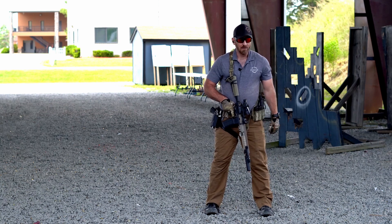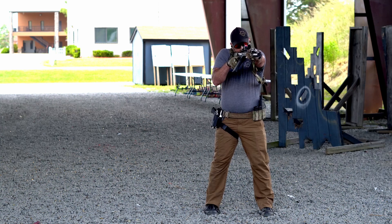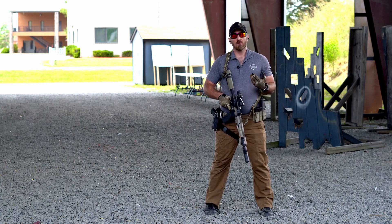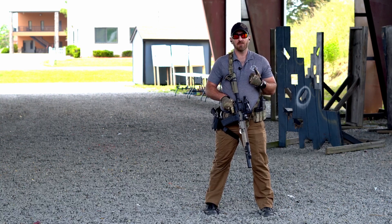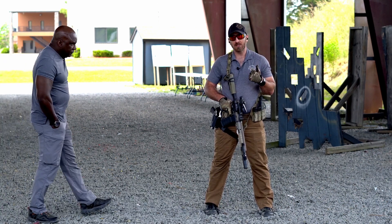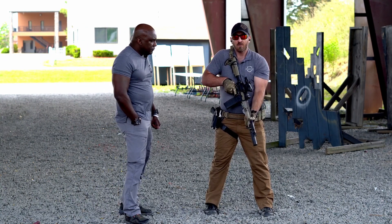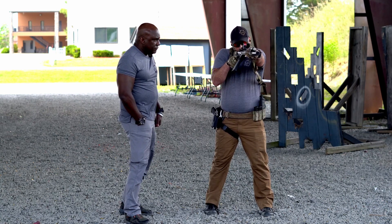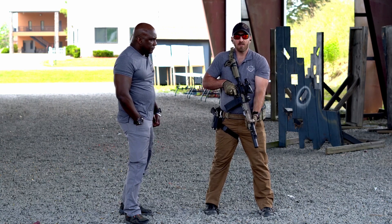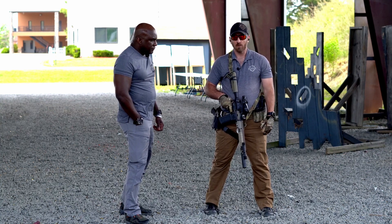So one final time: we have our stance, our grip, our presentation, our sight alignment and sight picture, our trigger control, and our follow through. One other important thing with the carbine is the thumb safety. Any time that barrel is not pointed in a safe direction, that safety is on — getting used to coming up, safety off, off target, safety back on. Those are the Big Six, the fundamentals of firing for the carbine platform.